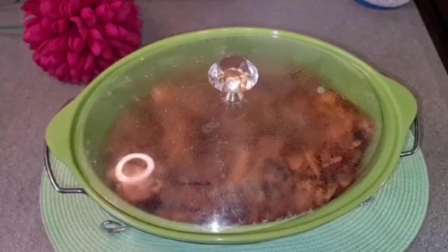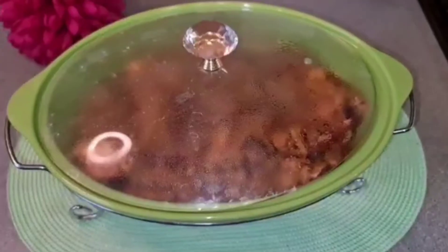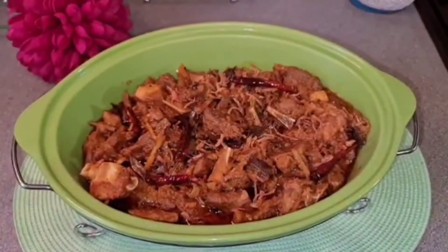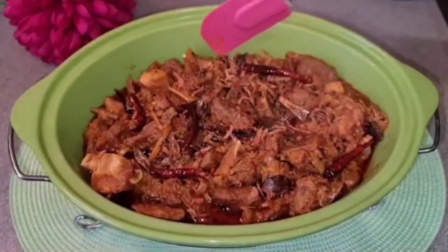I have a different recipe that I have to share with you. I have to use the recipe to do it.